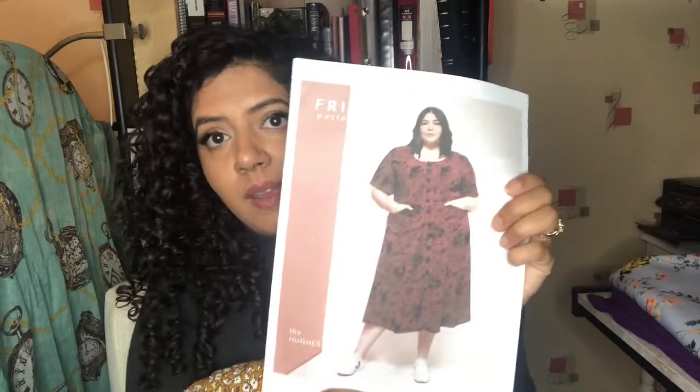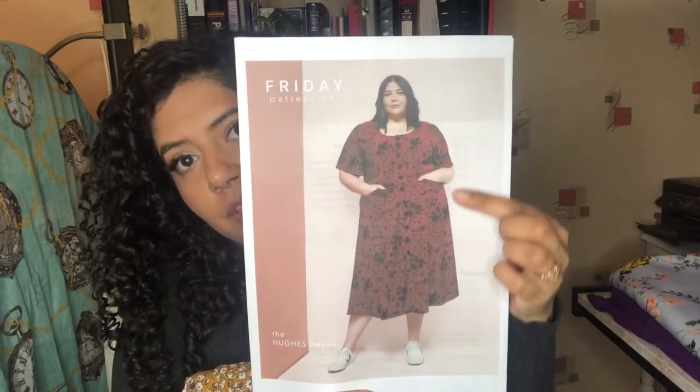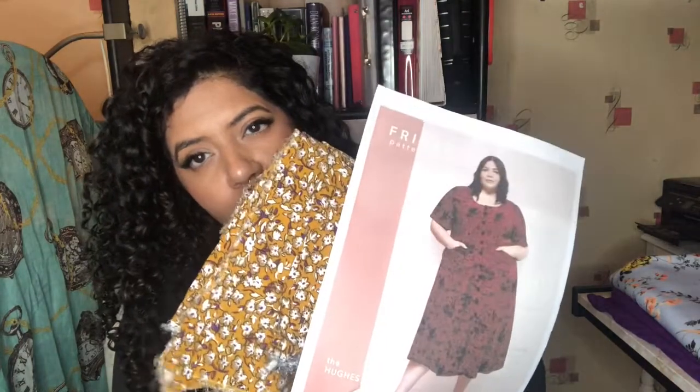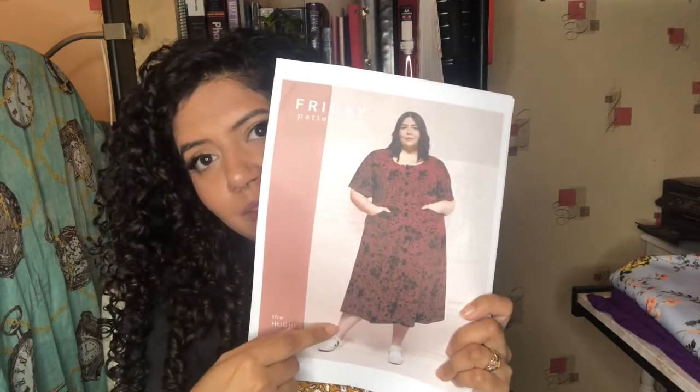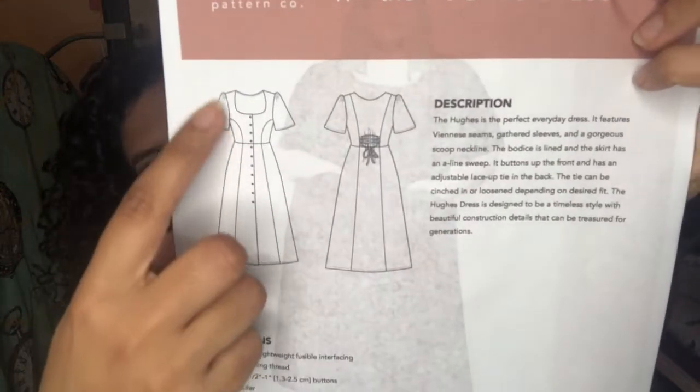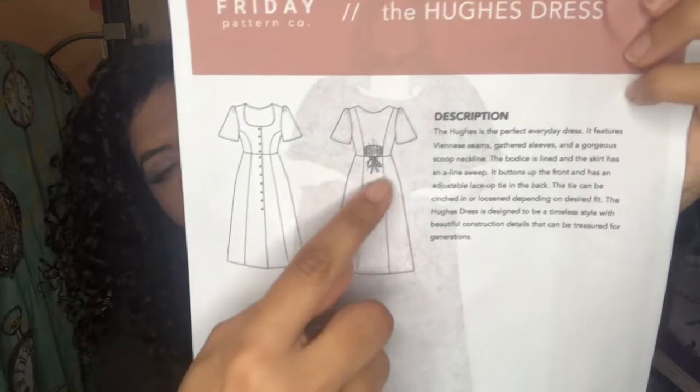This is the fabric I want to sew the Huge Stress by Friday pattern with — I love the style of this dress. I have about two to two and a half metres of it, and I do a lot of pattern tetris to get the most out of fabric. I love the length and the line drawing — it's got all those buttons down the front and a tie-in at the back. I've been wanting to make this for a while and I thought this yellow fabric would be perfect for Sewing for Endo.